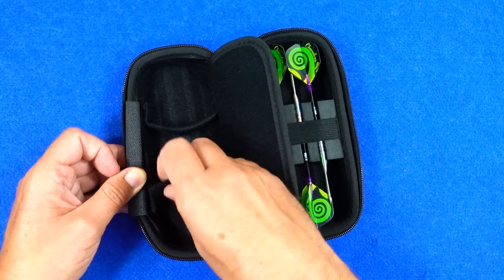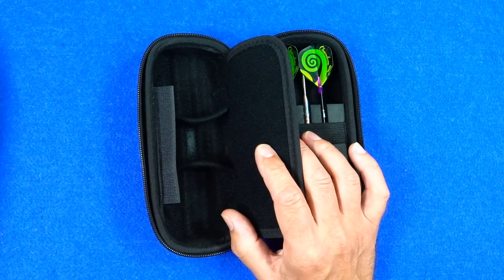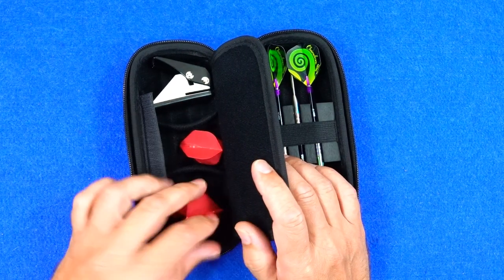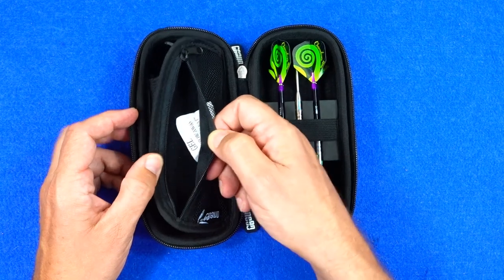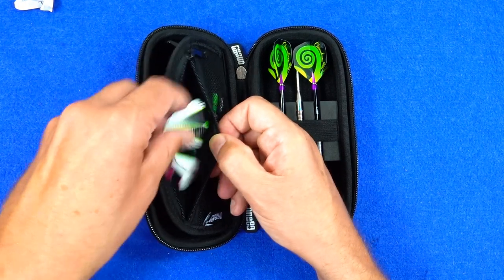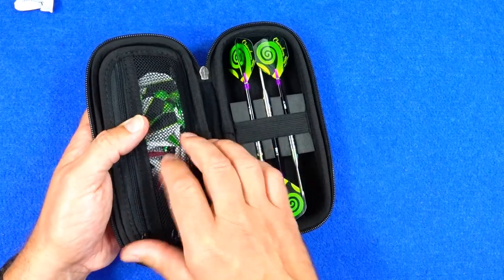The velcro dividers will stick on just anywhere in there, so depending on what you want to store you can decide what to put in — whether that's your tools, molded flights, or whatever. There's also a pocket section where you can put your stems and flights. Again you can decide yourself what you want to put in, but there's certainly enough storage there for what most people need.